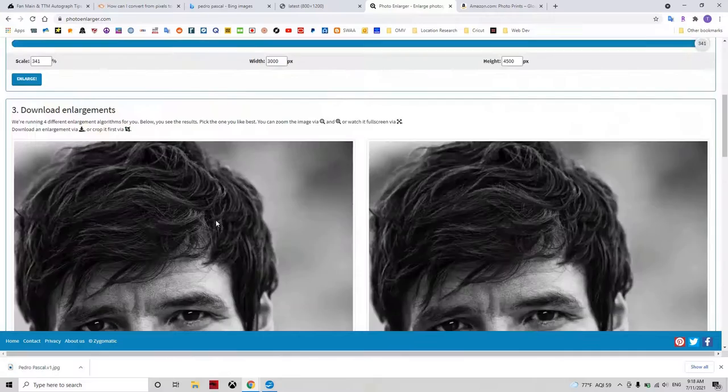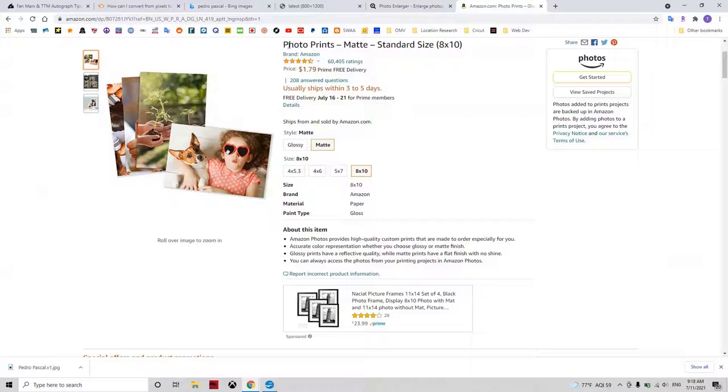Then you just go to amazon.com, which is my favorite place to order photo prints. For autograph purposes, you're going to want to get a matte photo. Glossy will work, but for ink to stick to the photo better, matte is preferred. Just choose your size, click get started, upload your image, and check out with your Amazon account. It's that simple.